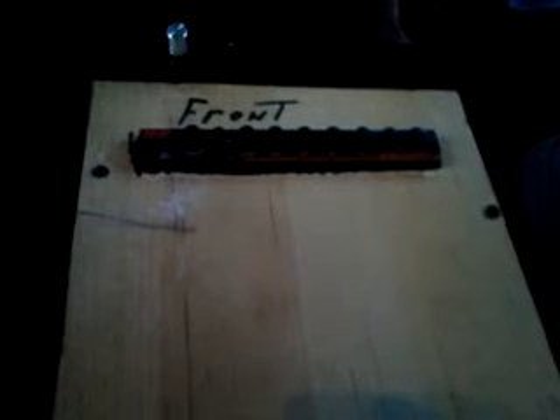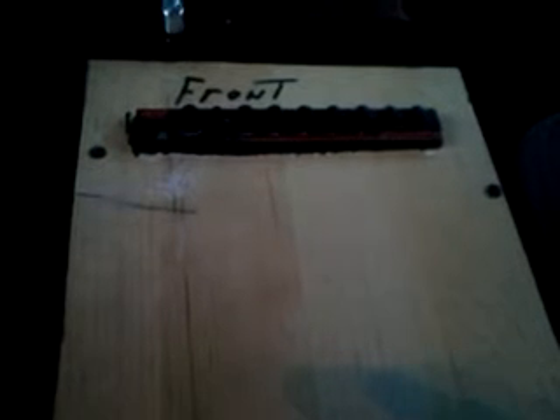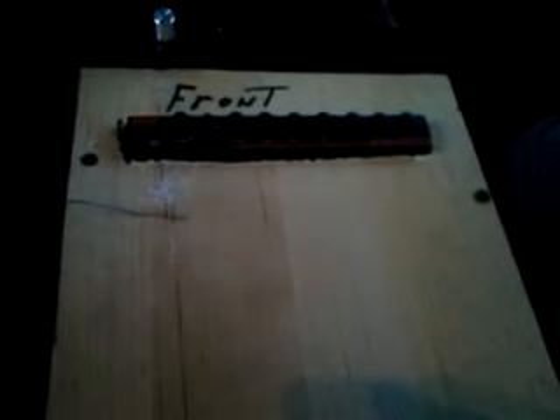Hopefully I can get some prime on this thing by Saturday, although if not it'll be a little after that. I'm going a little bit at a time and I'm not trying to rush it, because I really want it to come out right when I do decide to paint it. I want it to look right — that's what's more important to me than anything.